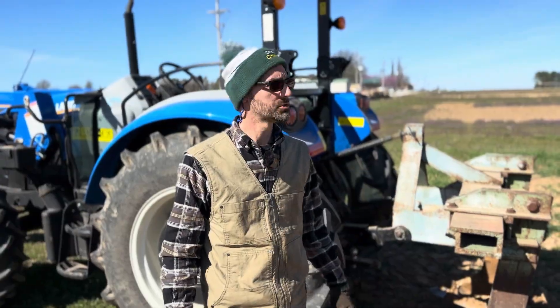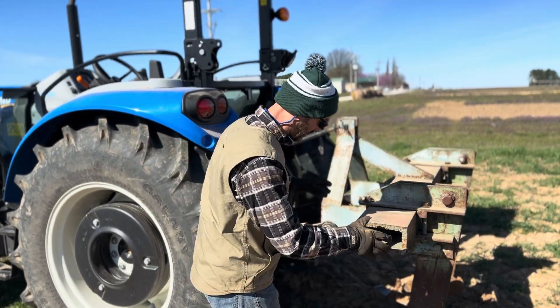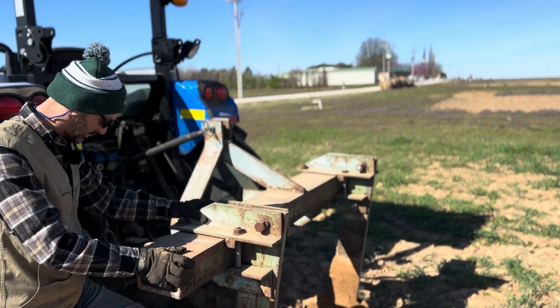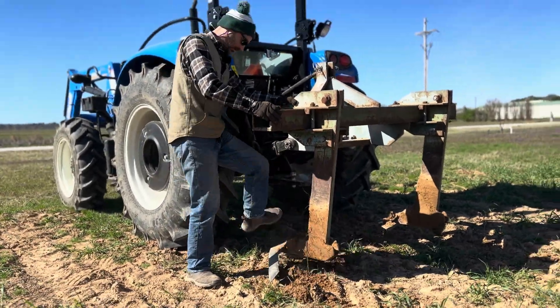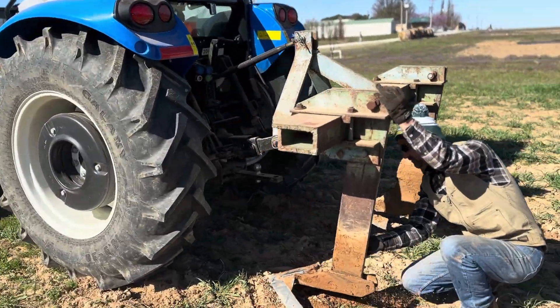Now that you're done subsoiling in the field, don't shut the tractor down right away — it needs to idle and cool down naturally for a bit, so let it run for a while before shutting it down. Then come through the subsoiler and clean off, knock off a bunch of the soil. Try to leave as much as possible out here in the field.